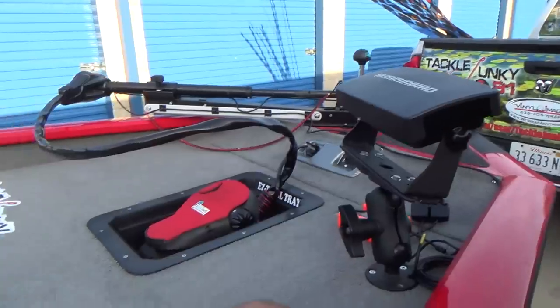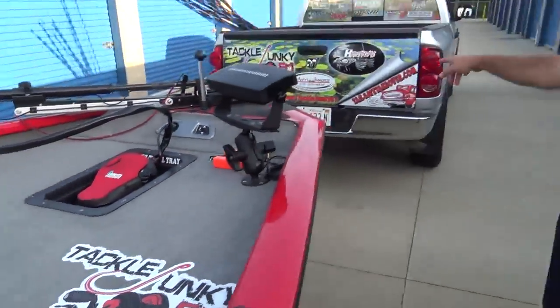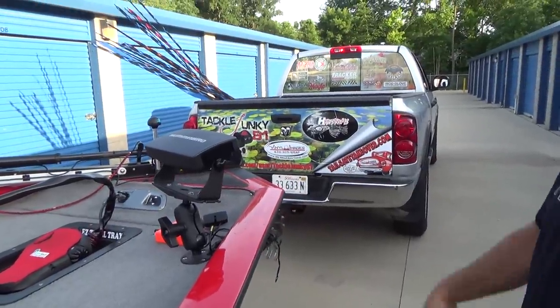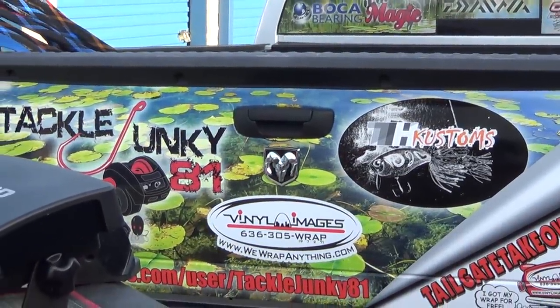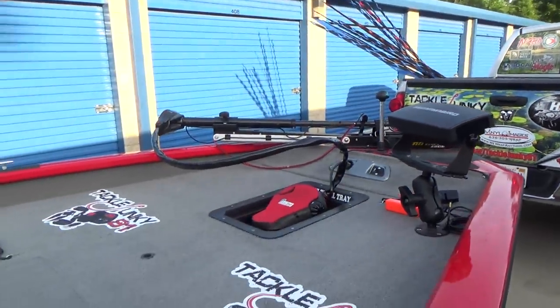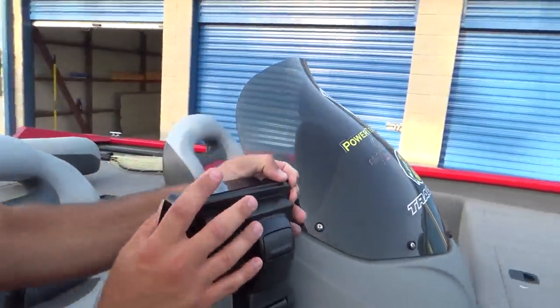You guys can see I just put these on today — the carpet graphics. Final Images did a killer job on those; definitely check them out. I also have shirts that just came out yesterday, so check those out as well. I'll put the link in the description below.